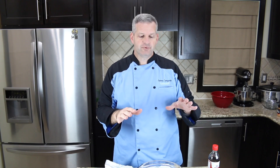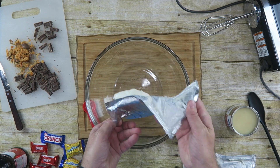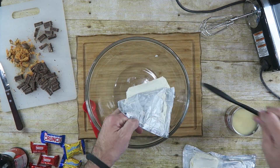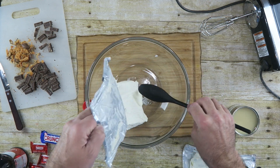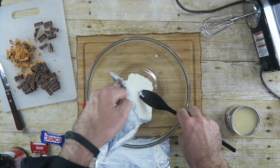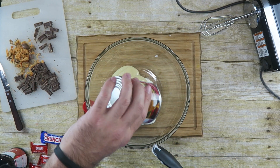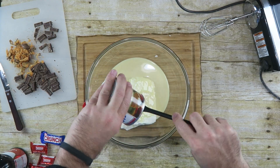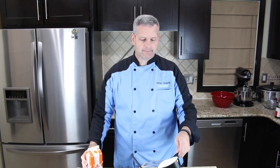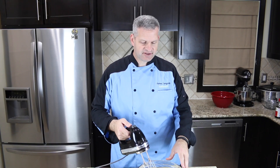To make our filling, we need to start with a large bowl. And to that I'm going to add two eight-ounce packages of cream cheese that's been softened at room temperature, one 14-ounce can of sweetened condensed milk, one teaspoon of vanilla extract, and one cup of heavy whipping cream. Now you just want to take this and mix everything together.